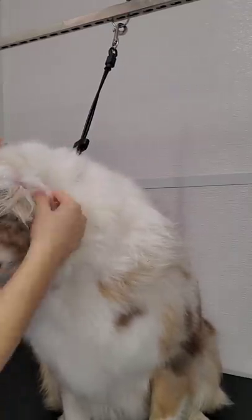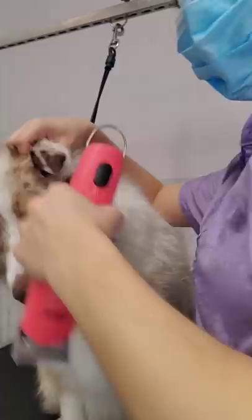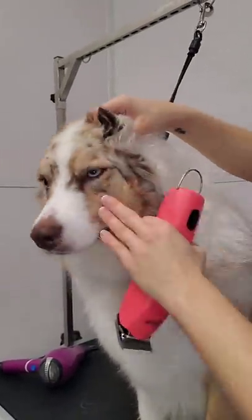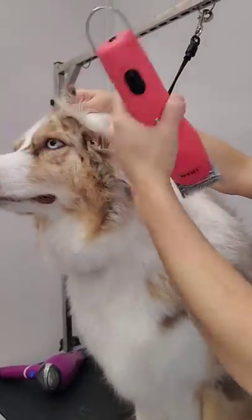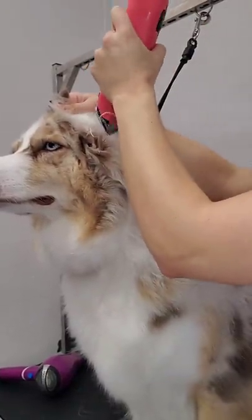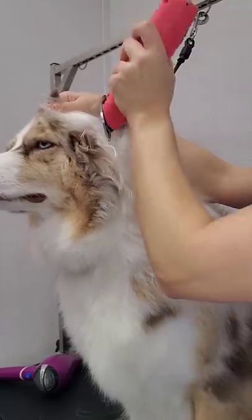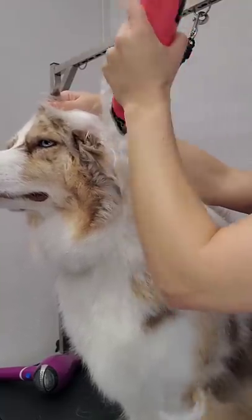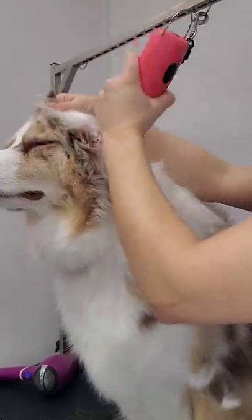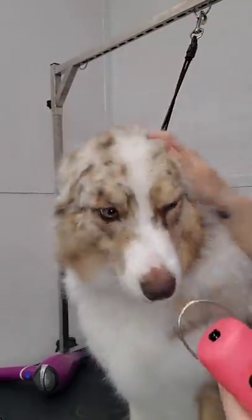Luna has some big mats behind her ears. I'm going to take my 10 blade and shave that matting out. I could brush this if I wanted to, but it would be painful, so the most humane thing to do is just to shave them out. We want to use clippers to shave out matting and not scissors, because if you use scissors you are more likely to injure the dog. Clippers are much safer. This will leave some bald spots behind the ears, but it'll be blended by her long hair.